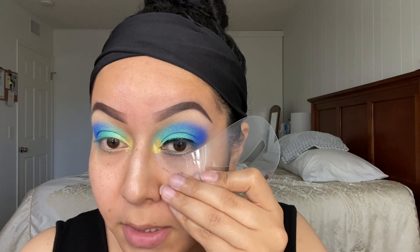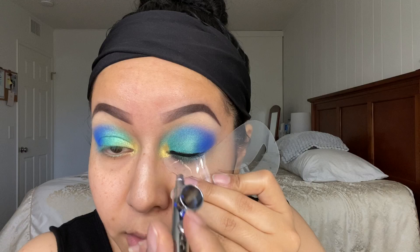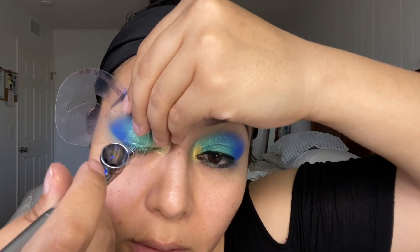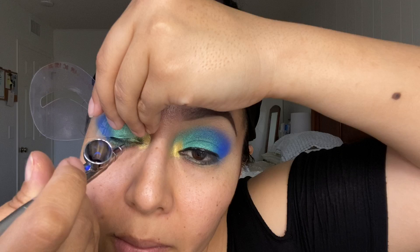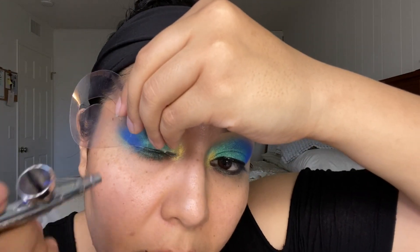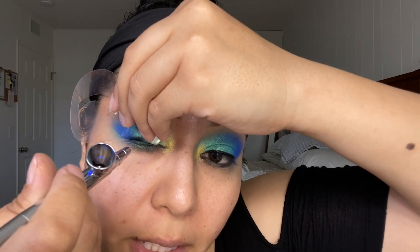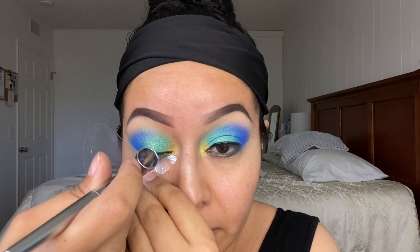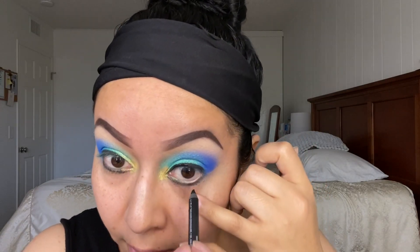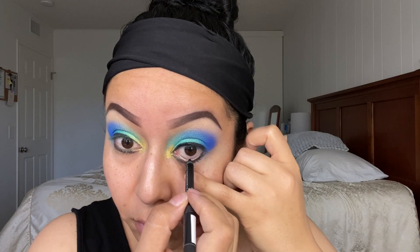For my bottom eyeliner I'm just going to aim towards my eyelashes. I'm going to do the same thing on the other side. I like to do my eyeliner in three steps: place and spray the lashes. I'm also going to add a little bit of black into my waterline because it makes a huge difference.